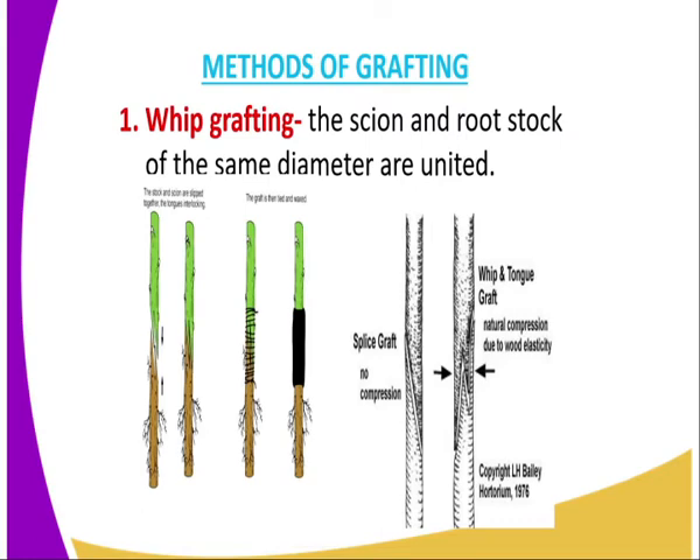Now we have the methods of grafting. The first one is whip grafting. In this case, the scion and the rootstock of the same diameter are united. As you can see, it is well demonstrated on the diagram there.